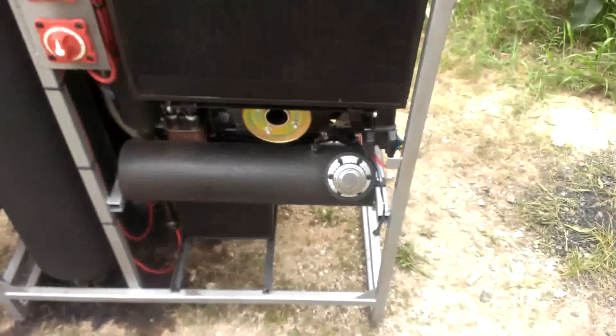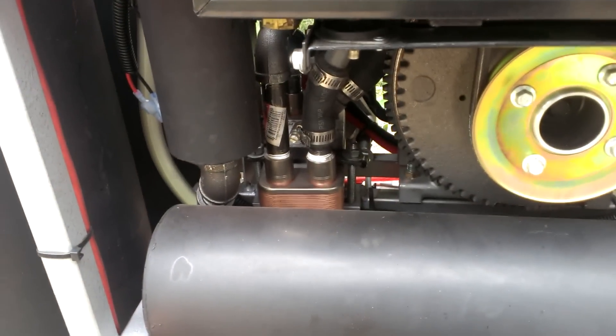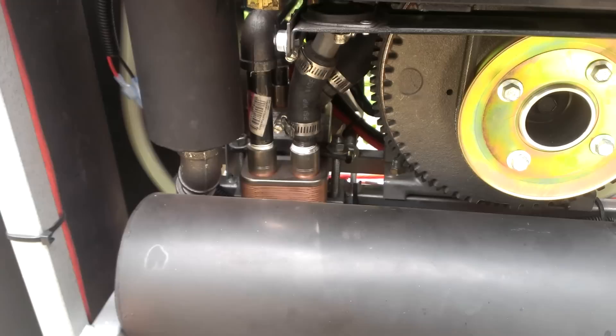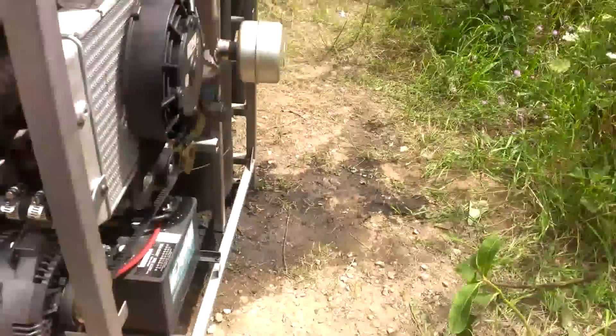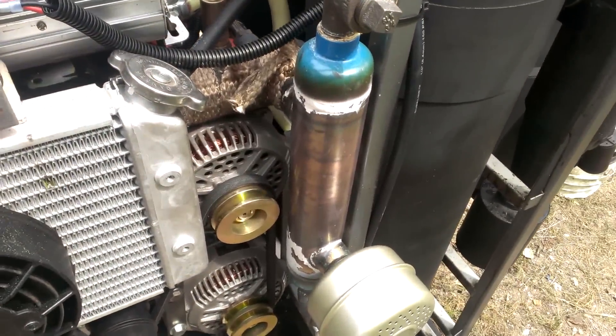This is a fuel tank — it's roughly two gallons. Down here is the heat exchanger for the liquid cooling of the engine, so that'll supply heat. And then here on the other side, that's the heat exchanger for the exhaust.